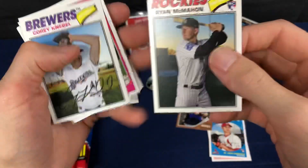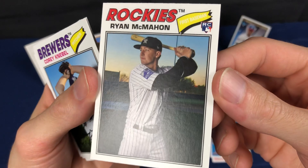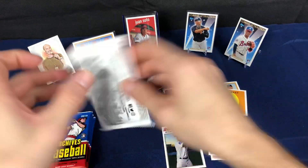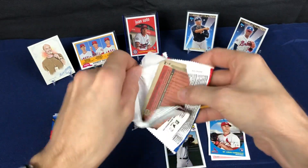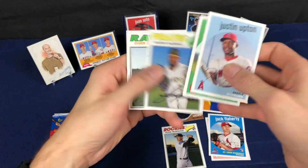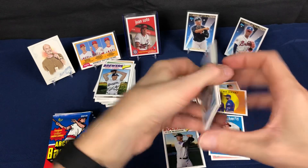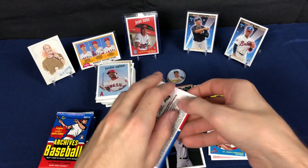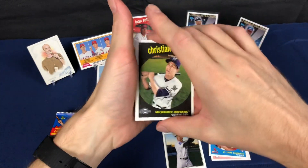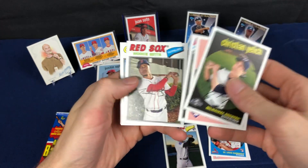The numbers are the same but you can tell this one does not have the autograph, so that's going to fall under the category of one of the short prints for the '77 version. Pretty nice — I love to get those tough-to-pull variation inserts. That's why I like Gypsy Queen so much; they have just a plethora of variations. Same with Heritage — you really gotta know what you're looking for to find some of those tough cards.